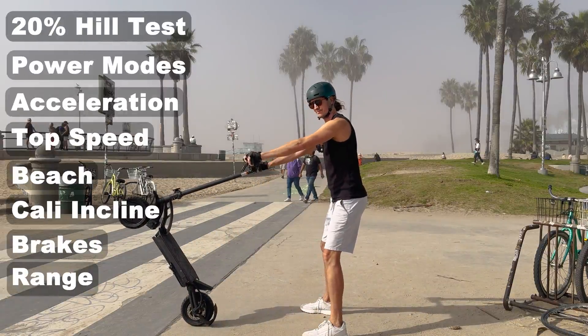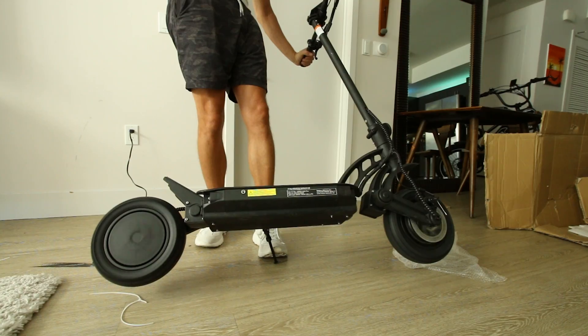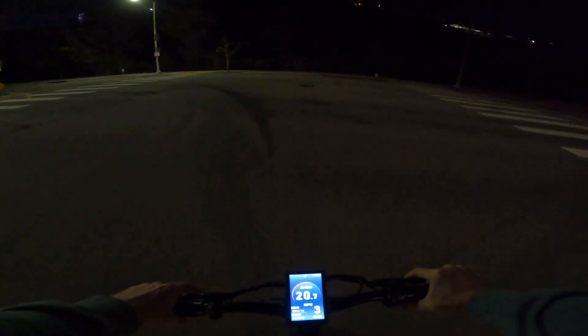It's got an impressive top speed of 34 miles an hour according to the company's specs. The dual-motor VMAX R55 Pro electric scooter claims to be made for adrenaline junkies. So let's see if this thing's any fun or not.